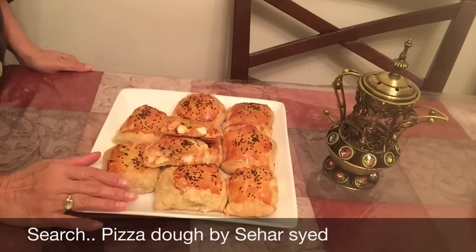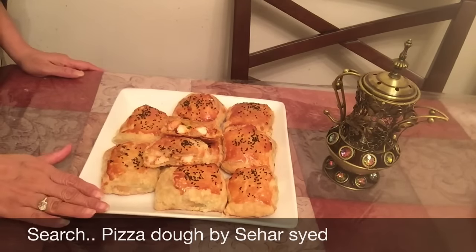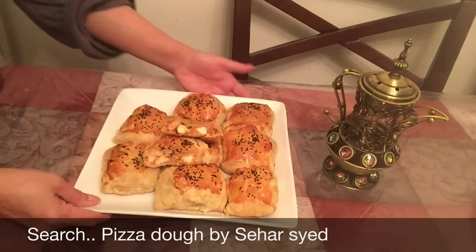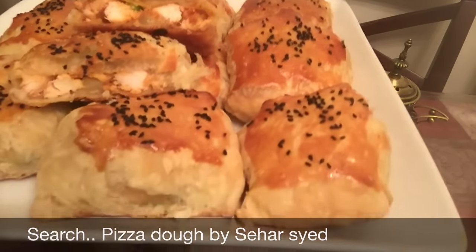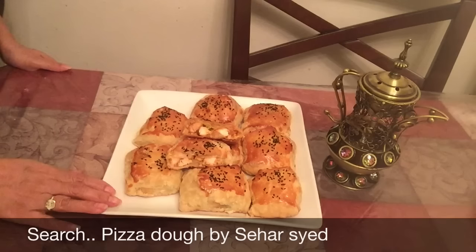If you don't like this, you can make it with pizza dough. The recipe is on my channel and I will give you a link. Please like, comment, and share my video with your family and friends.